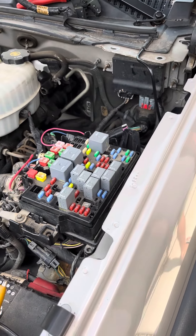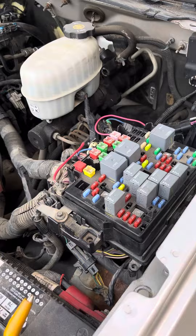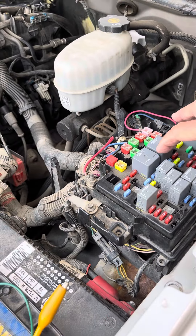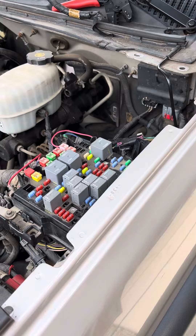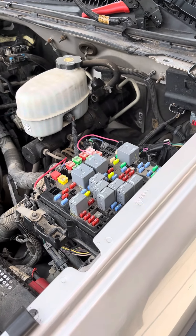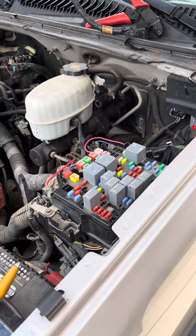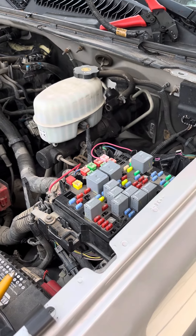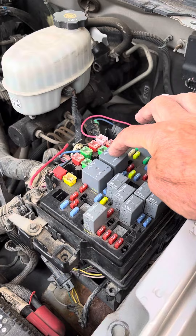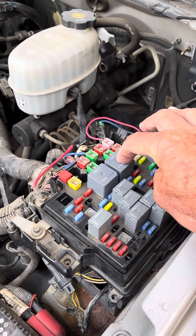But the starter relay right here was not coming in. So I jumpered the contacts on the starter relay and it did turn over, but it still wouldn't start. What that told us was the starter circuit was fine, because we got it to turn over by jumping the contacts in the starter relay.